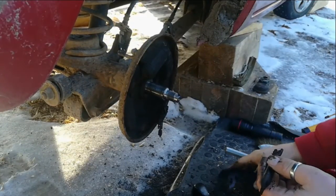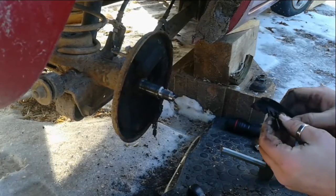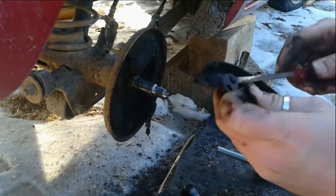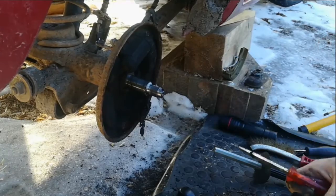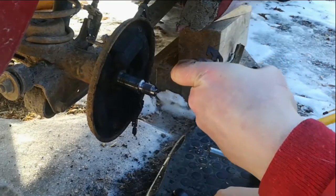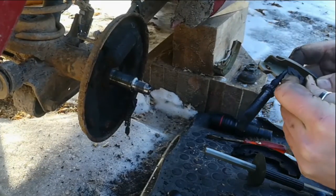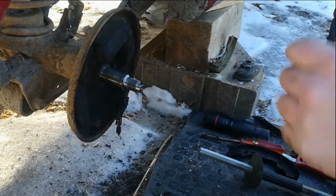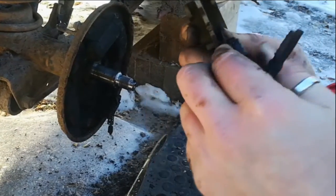So that one looks like it's going to come off fairly easily. That spring goes to there, and that's going to pop into there, and that's going to go over there. I'm going to try bending that in a bit — I hope it's a bit more effective.